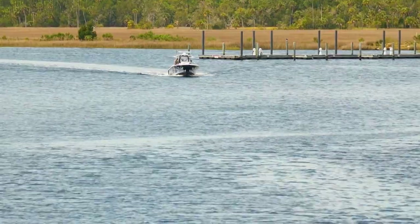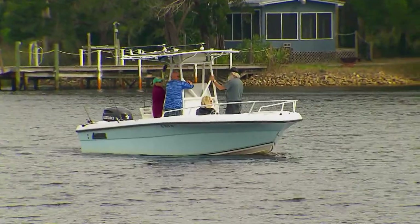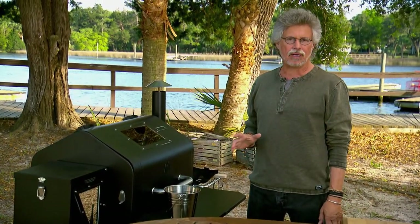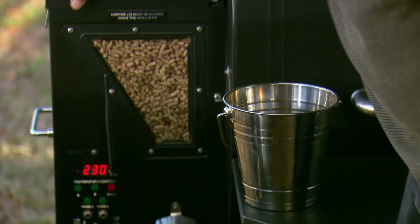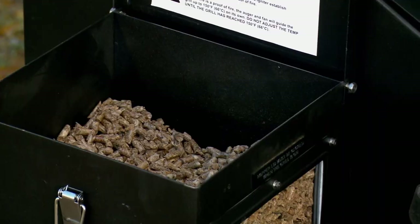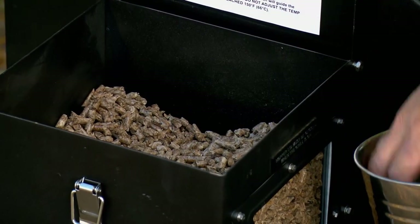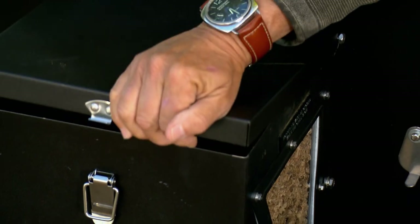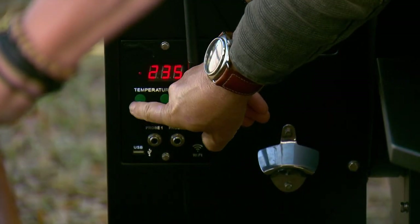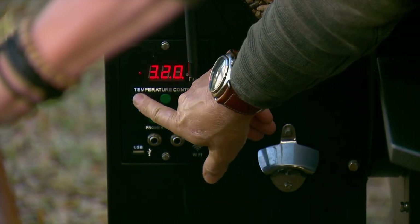Marinate the turkey in the refrigerator for 12 to 24 hours. The salt in the adobo will actually act like a brine. To cook the turkey, I'm using a pellet grill — it combines the virtues of an outdoor oven and a smoker. Load the hopper with hardwood pellets; I'm using a mixture of hickory and oak. Then lower the lid, fasten it closed, and adjust the temperature to 350 degrees.